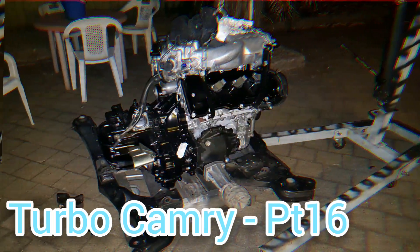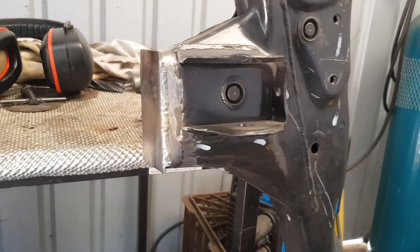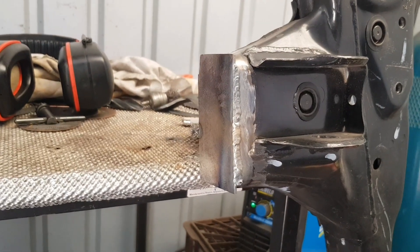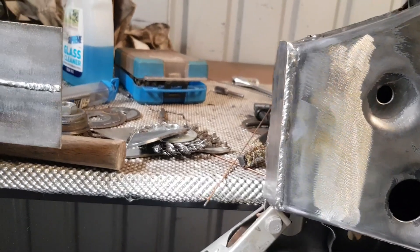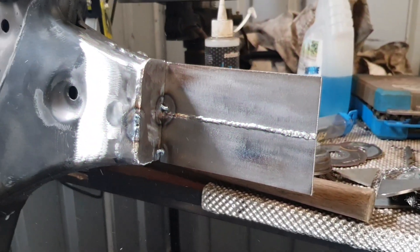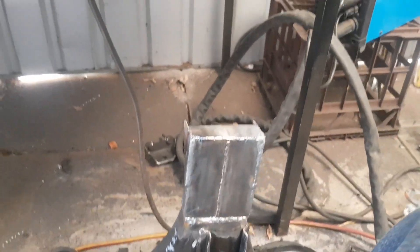Turbo Camry part 16. Now that I've got the engine mounts made, it's time to bridge the gap between this part that I've cut out on the frame in order for the gearbox transfer output to go through. I need to remake the frame nice and rigid so that it doesn't flex around, just using bits of mild steel.